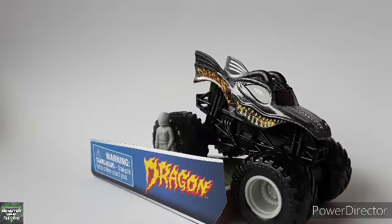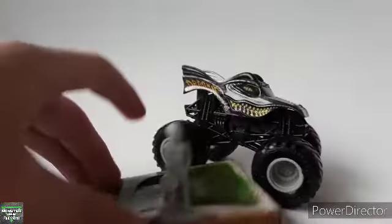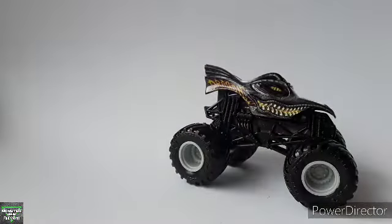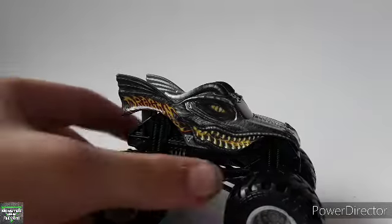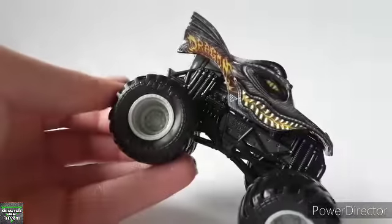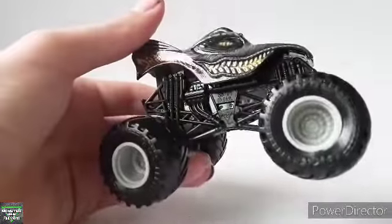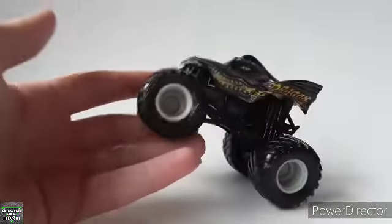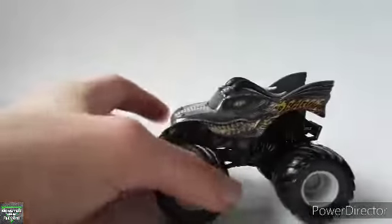Here we go guys for the review part of the Dragon Overcast Spin Master Master Jam. Here we have the main plate, the normal dragon logo with a gray figure. I could go into that because everyone else has already reviewed this truck and all that stuff. So yeah, let's get right into it. We do have the light gray rims that are also used on overcasts a lot. We have a black roll cage. There you go. We have a gray chassis and light gray rims like I said, no BKT printing because that wasn't in the Mix 5 assortment — I think it was Mix 6 doubled.